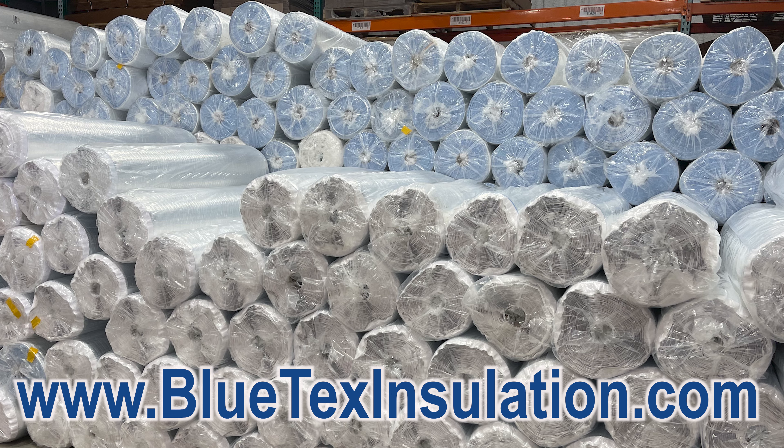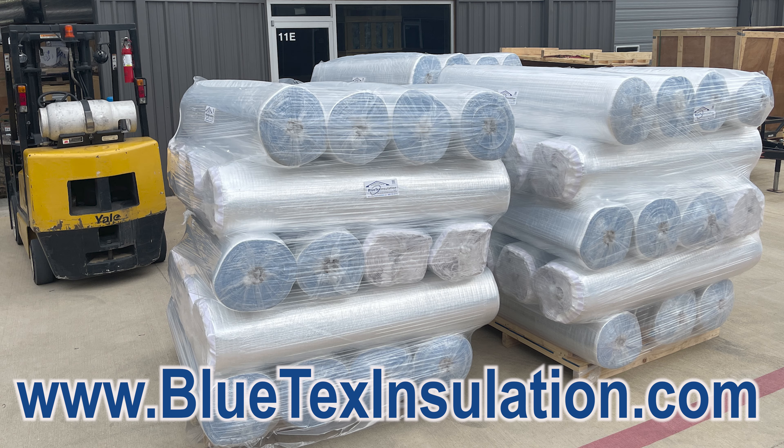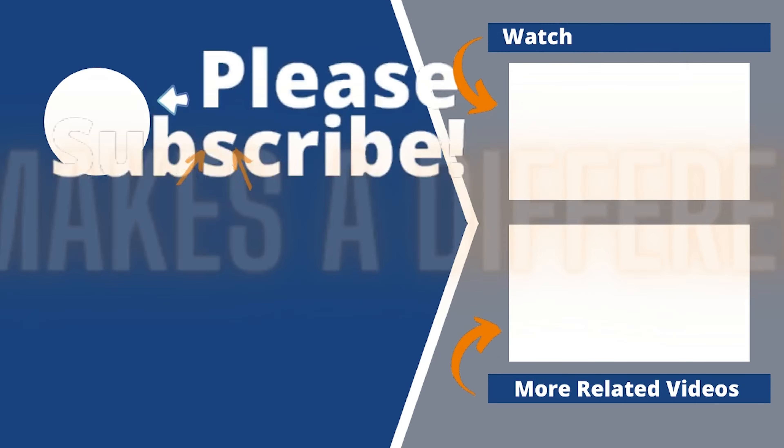For more detailed installation instructions, visit BlutexInstallation.com and be sure to order your free sample kit.